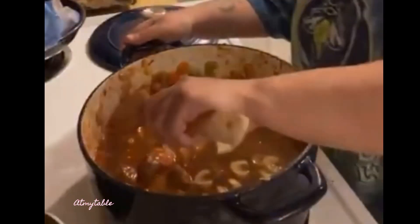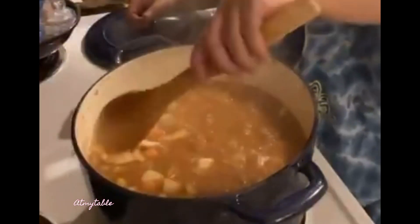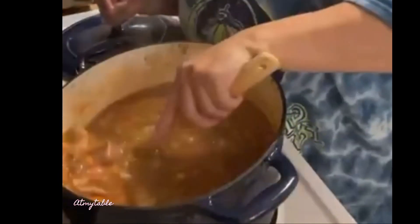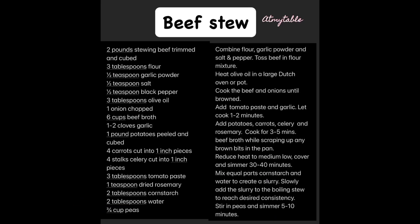Once boiling, reduce, cover, and let that simmer for about 30 minutes or until your beef and veggies are tender. Combine equal parts cornstarch and water together to make a slurry. Add that and your frozen peas to your stew. Let that simmer for just a few more minutes. Serve over rice or noodles.